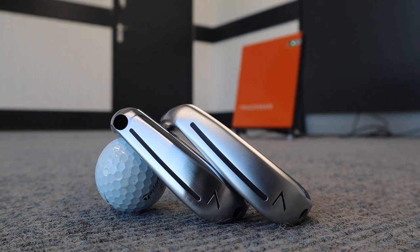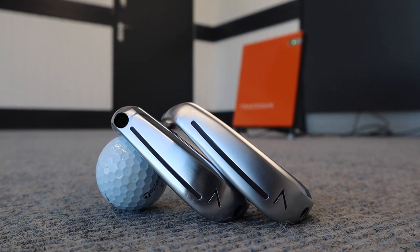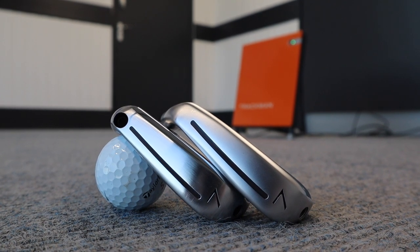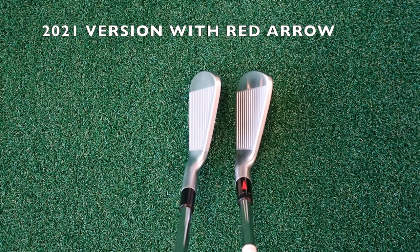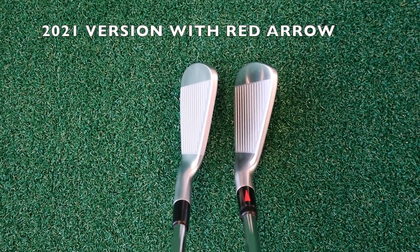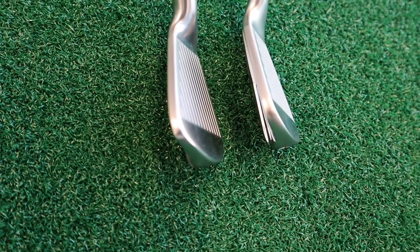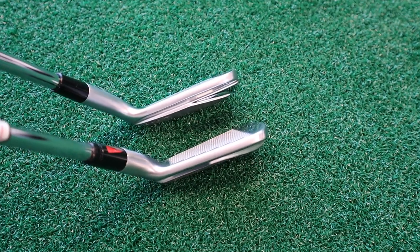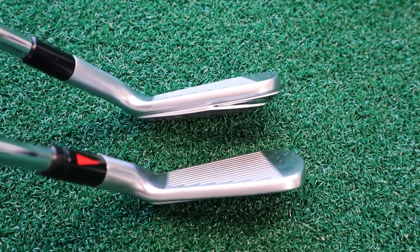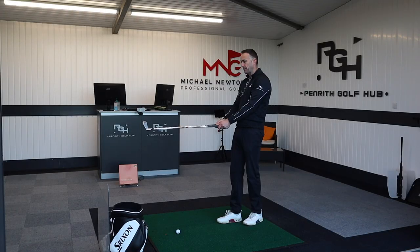The sole of the club side by side — maybe a fraction thinner on the newer version compared to the previous one. The previous one has got a little bit of chamfer at the back with a polished section. Into the playing position, the shaping of the head is maybe a little bit more rounded in the toe on the newer version, but the top line is maybe not quite as blocky. The offset and blade length look pretty identical, so not a huge difference in that playing position.